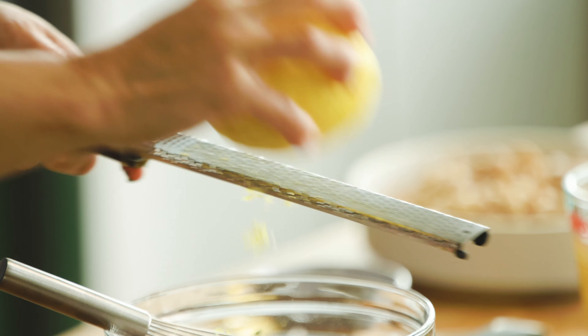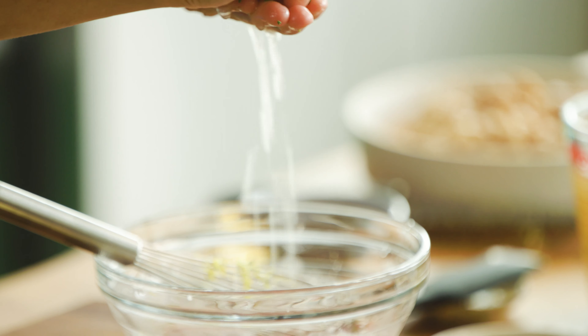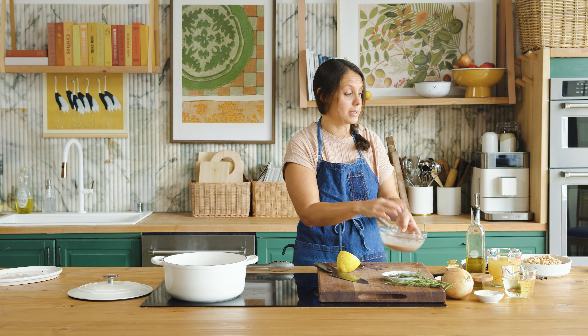We're going to add the zest and juice of a lemon. This lemon is pretty large so I'll probably only use about half of it. Then I'm going to whisk in about a half cup of olive oil. I'm going to set this aside to use later.